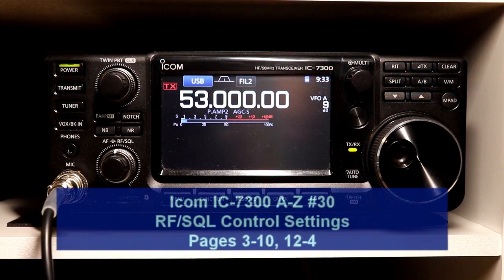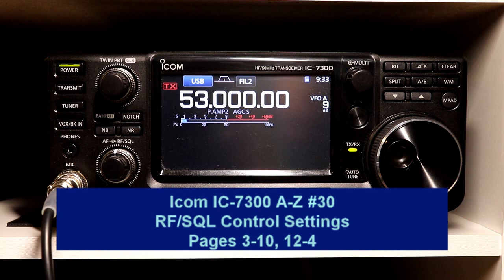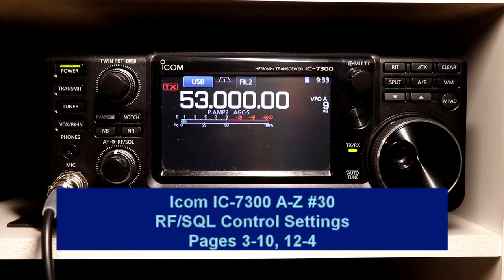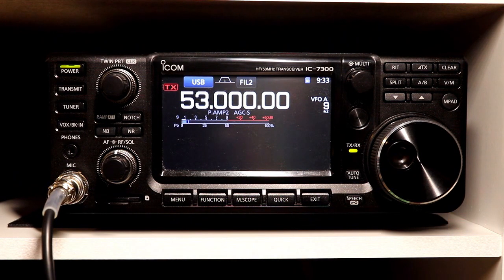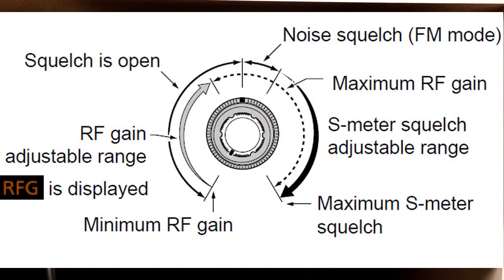Hey everyone, it's Tom, WA2IVD. Welcome to video number 30 in the IC7300 from A to Z series. We're going to continue picking up some of the little bits and pieces items that we may have skipped over covering some of the major functions. Today we're going to take a look at the RF and squelch control and the settings for it. Let's get to it.